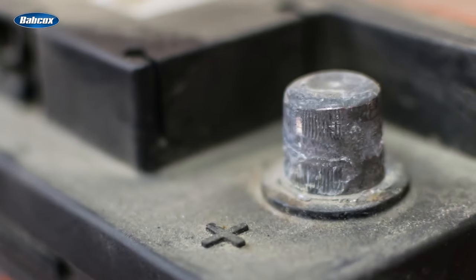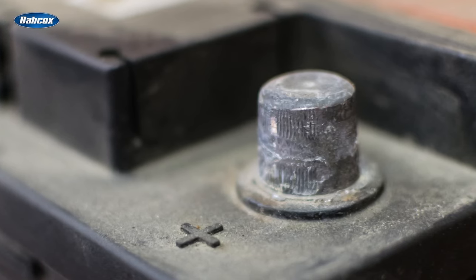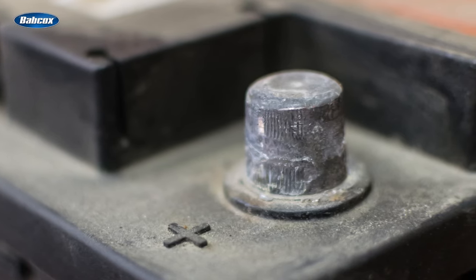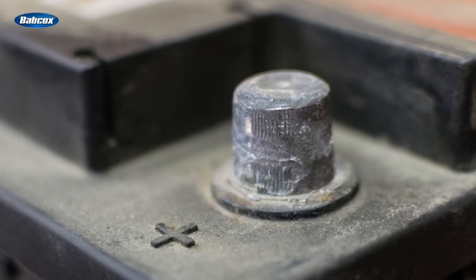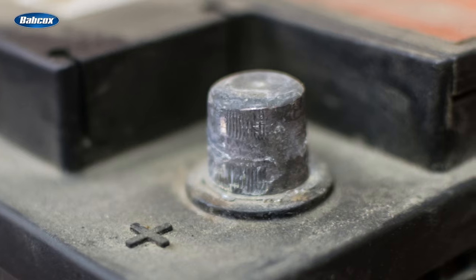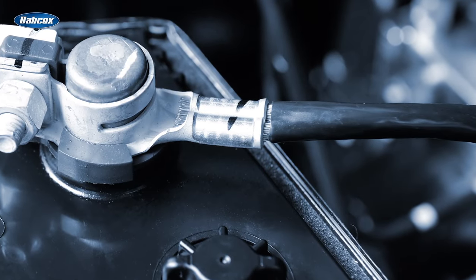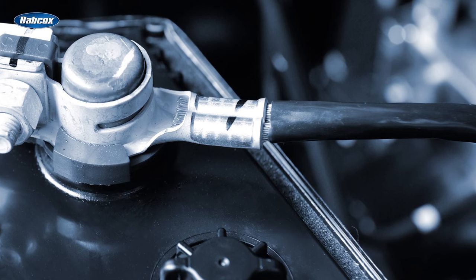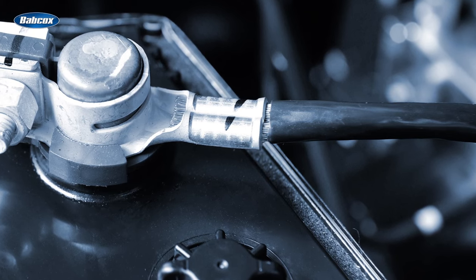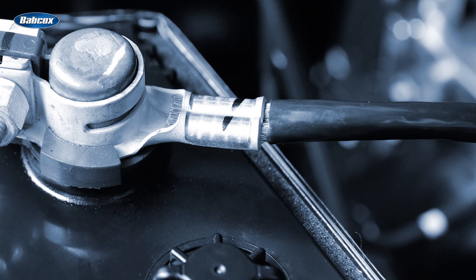If all that's good, it is a good idea to remove the battery cables and clean the battery posts. This can be done with a wire brush or a specific battery post cleaning tool. This is a great time to inspect the cable ends — these ends carry a tremendous amount of current and can wear and or burn over time. Give them a good cleaning also.